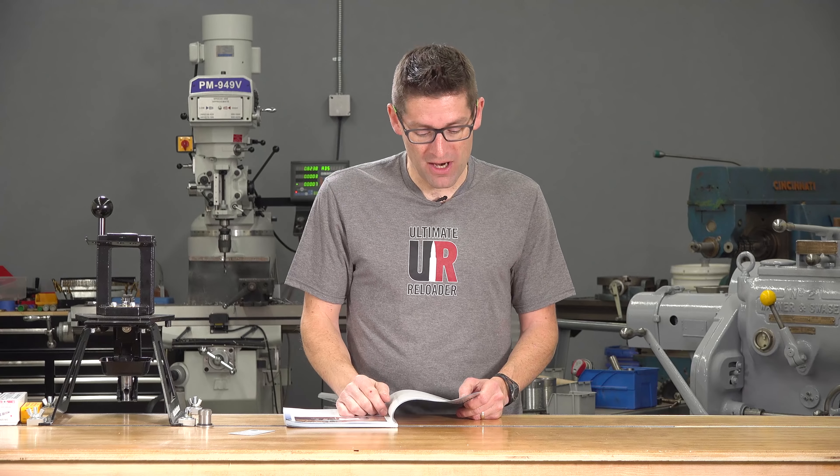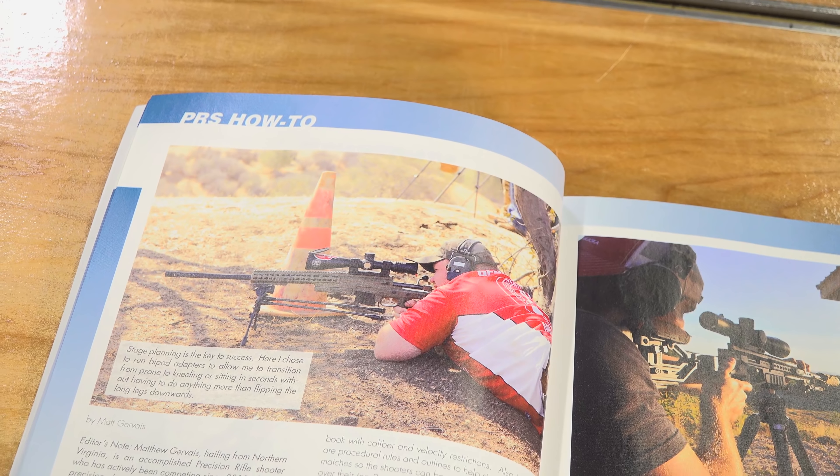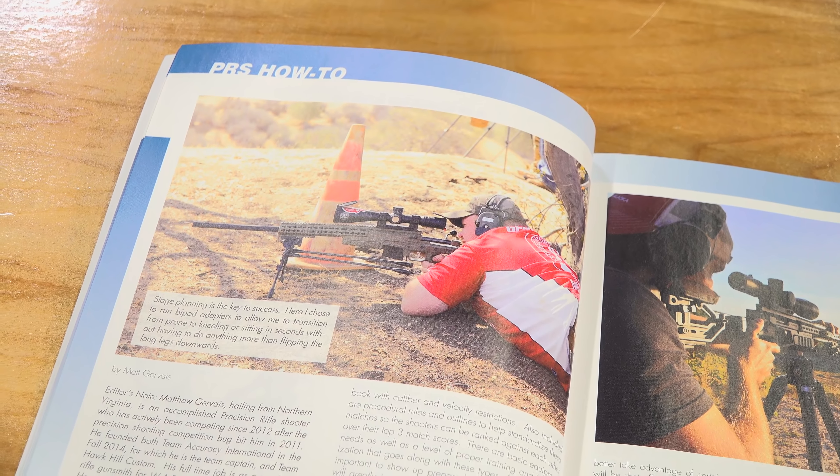You're going to be shooting prone in some stages, off of barricades, standing, sitting, kneeling. It's crazy and it's really going to help to develop your skills. And if you are wanting to get started in PRS, this PRS how-to is just a great starting fundamental backgrounder.